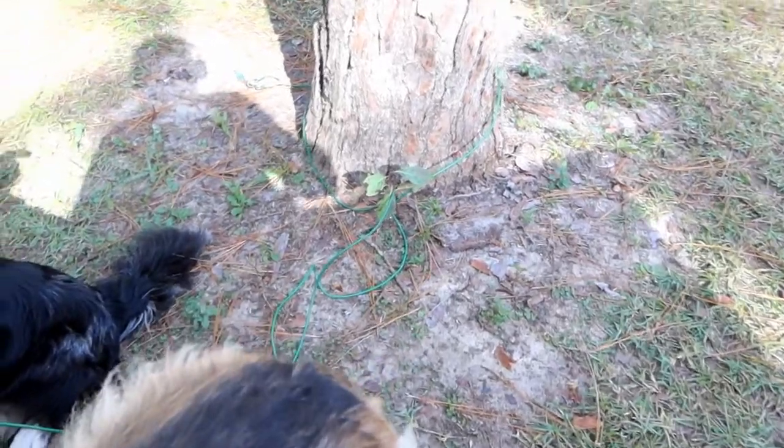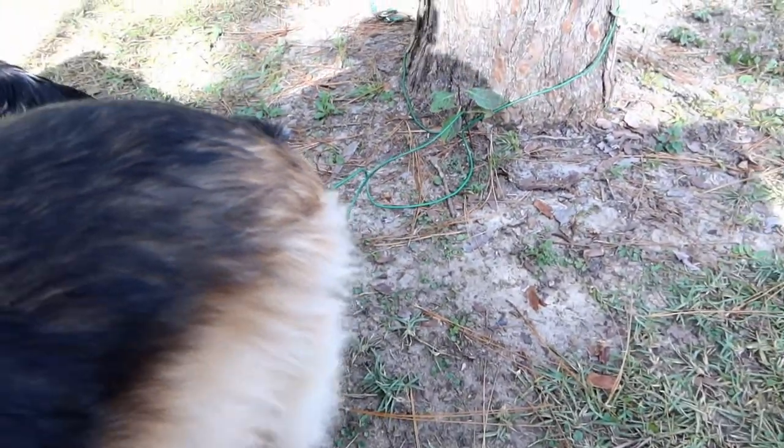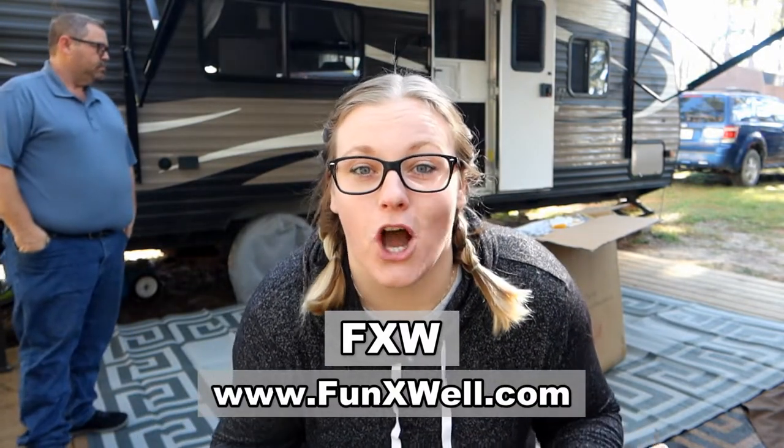Hey guys! If you've been following us for a while, you know that we love camping with all of our pets. And nothing is more frustrating than getting tangled up in your dog's chains, or them getting tangled around other things or each other if you have more than one dog. So the wonderful people from FXW at funxwell.com actually sent us these new dog gates to try and use with our dogs. So we're going to set it up and see what we think.